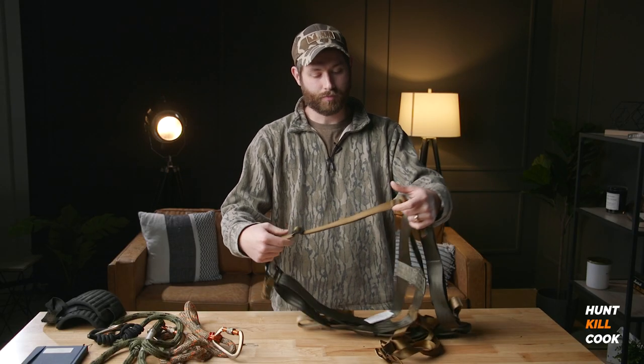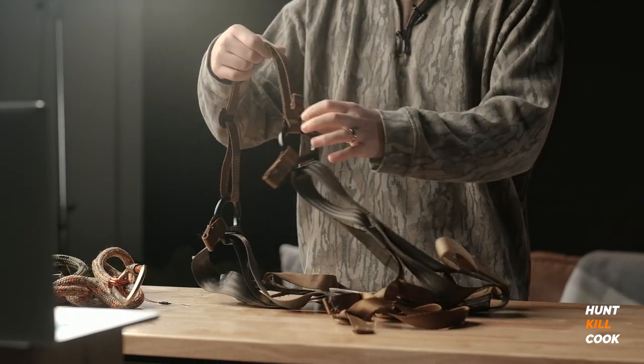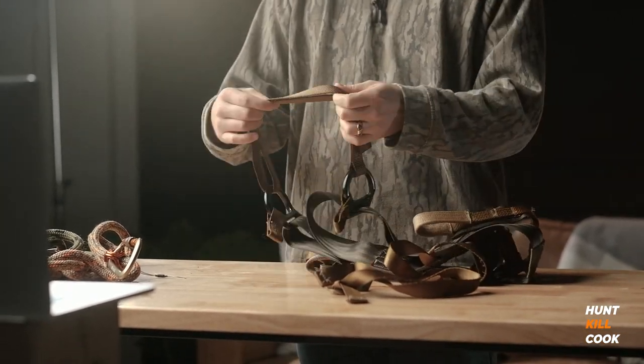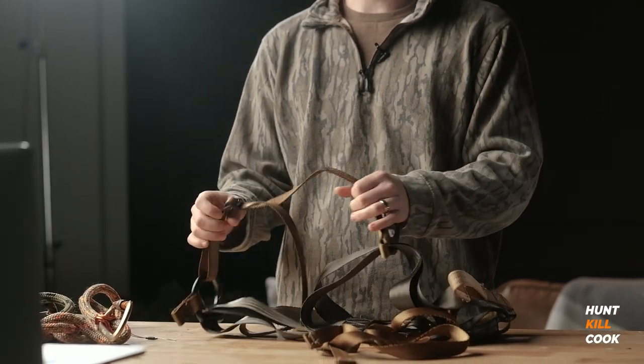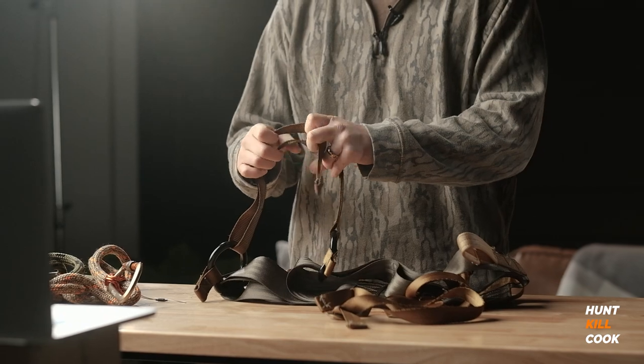When I first got the saddle, I set the bridge to right at 18 inches via the vendor specifications and just left it. At that length, it made my hips hurt after about two hours and I just thought it was the nature of the saddle and that I needed to suck it up. Well, one day when I was bored and not seeing any deer, I decided to fiddle around with it, and I lengthened the bridge by just two or three inches — and that made a world of difference. It became immediately significantly more comfortable. Increasing the bridge length or messing around with your tether length really can increase the comfortability of your saddle. Don't just deal with it — if your saddle's uncomfortable, fix it.